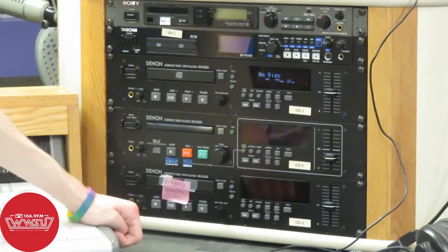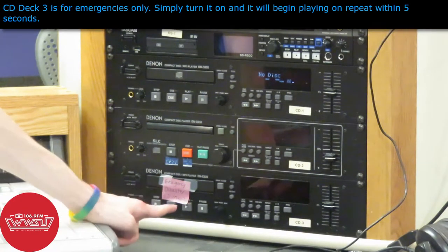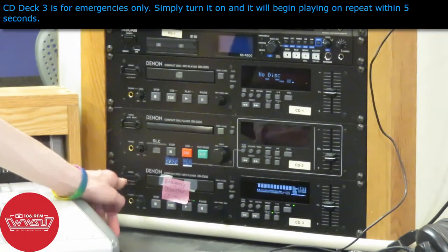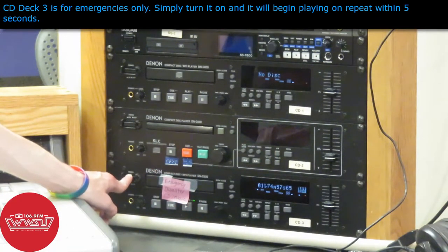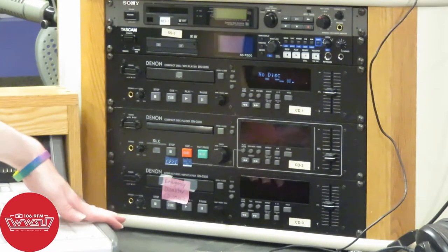CD deck 3 is reserved for emergency use only. It is specially programmed and already has a CD in it. So if anything happens during your show — like the computer crashes or the automation system doesn't want to work — and you need a quick music fallback, all you have to do is turn CD deck 3 on, then turn it on the mixer board as well, and within about five seconds it will start playing music from that CD on repeat until you turn it off. But let's go to CD decks 1 and 2 now.